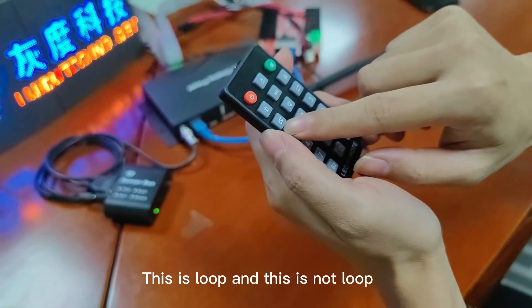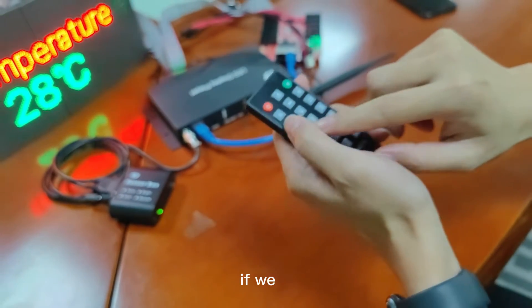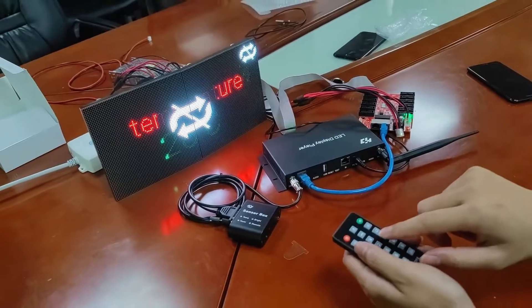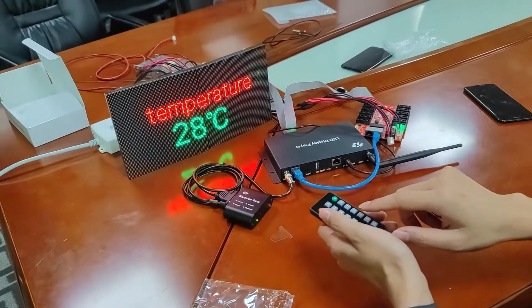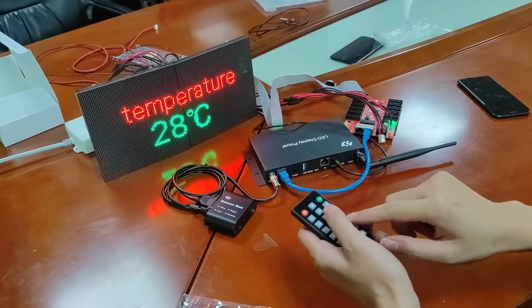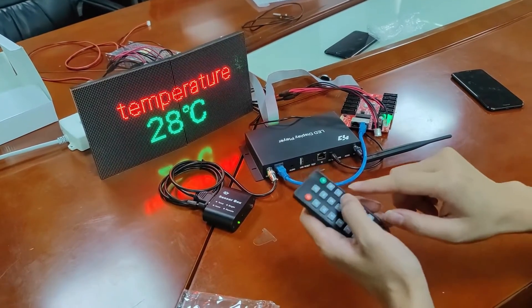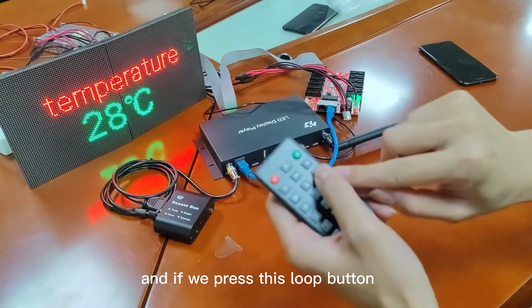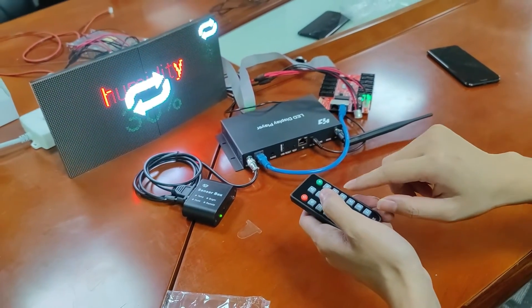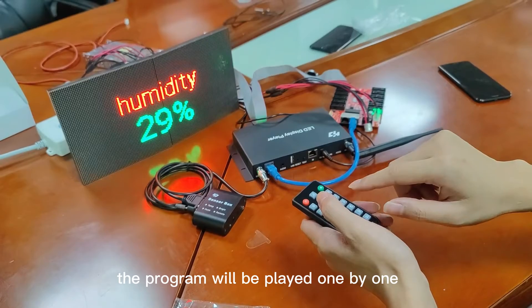This is loop and this is not loop. If we press not loop, the program will play one program only. If we press the loop button, the programs will play one by one.